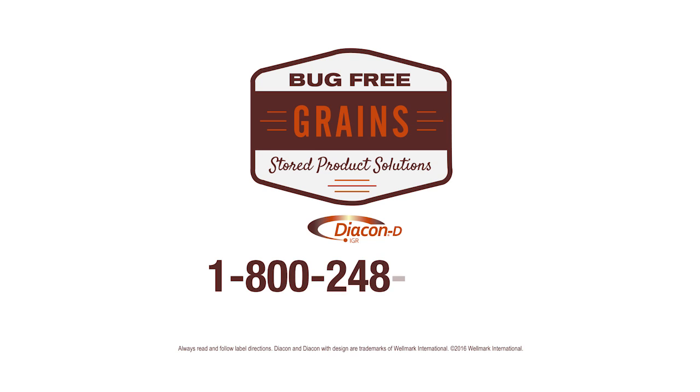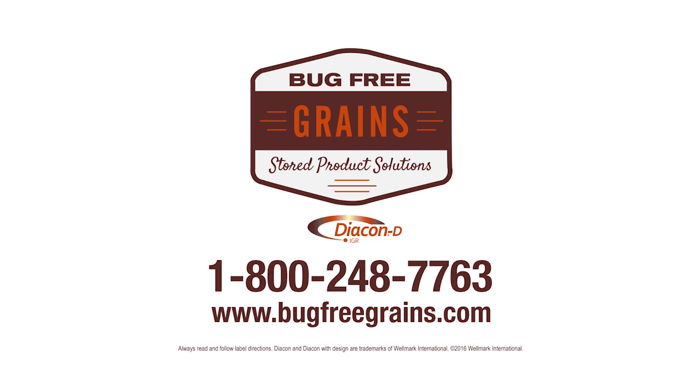Call 1-800-248-7763 to speak to a representative, or visit bugfreegrains.com for more information.